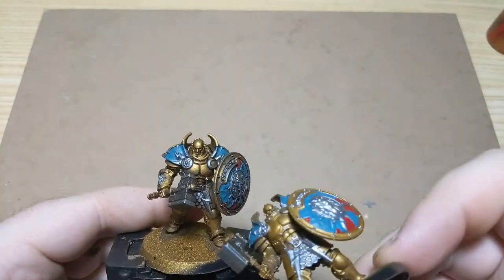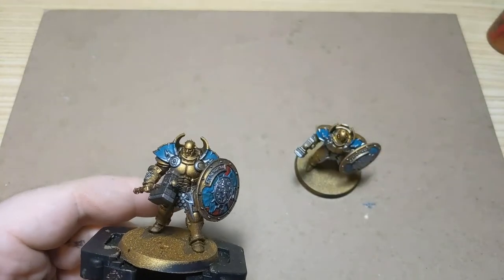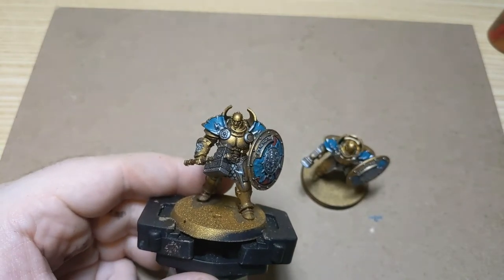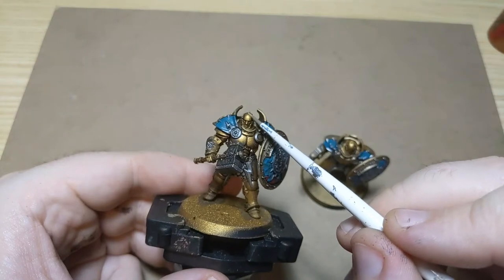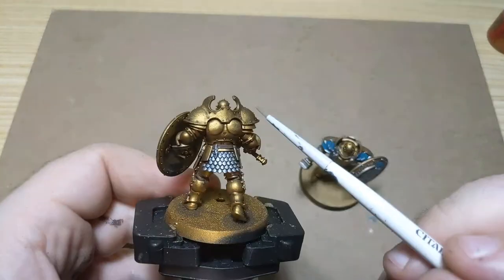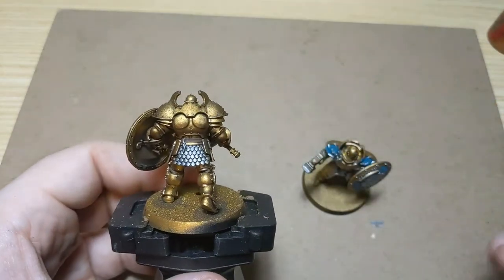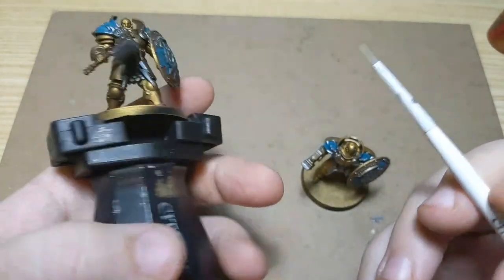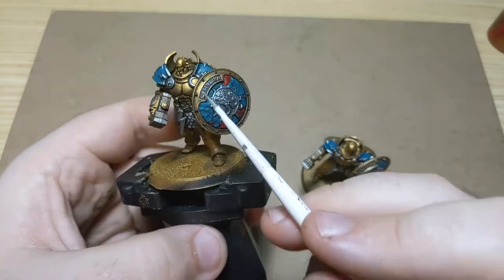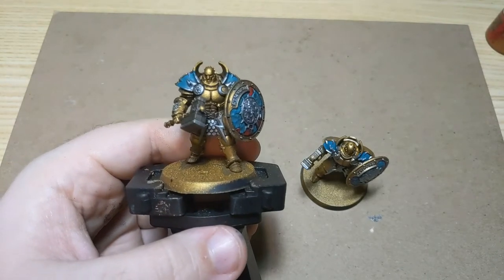If you wanted to go a step further after this, you could take some lighter gold and highlight the top of the dome of the head, the pecs, the knees, top of the shield, back of the shoulder pads, and maybe the calves — that would be super quick. Then a lighter silver on the bottom of the plate mail, on the top of the symbol, and at the top ridges of the hammer. After that you'd be even more set. I'm not going to do that today, but those are some steps you could take.